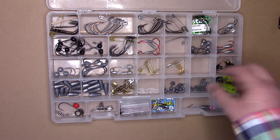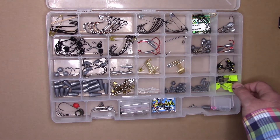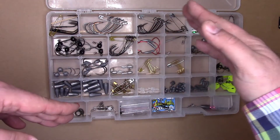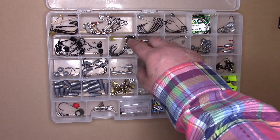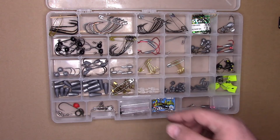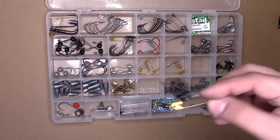If you use a regular-size Plano tray, these will fit inside. I tend to use the thinner Plano trays, about an inch deep, because I want to pack as many Plano trays into a tackle bag as possible. So it can be a little bit of a tight fit in there, but once you close the Plano tray, it's all good.